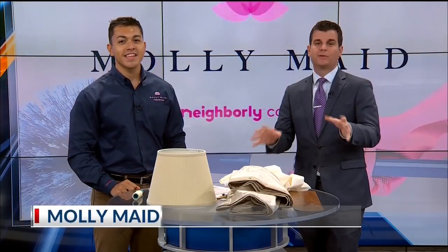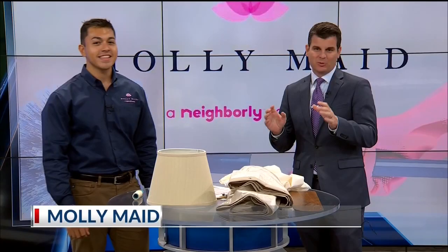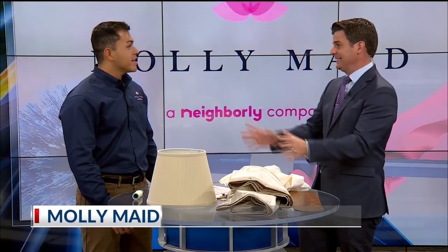One of the most useful segments that we do each and every month here on Arkansas — Michael is here with Molly Maid. He comes up with some great ideas to make sure that your house is as clean as it possibly can be, and usually they're easy ideas.